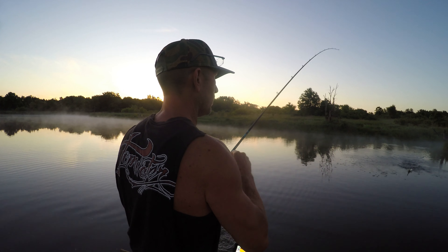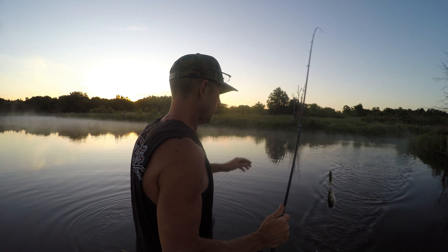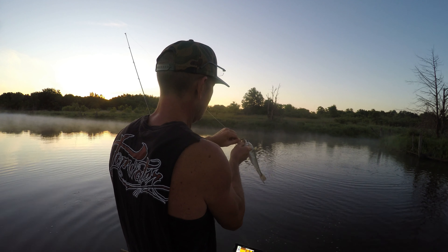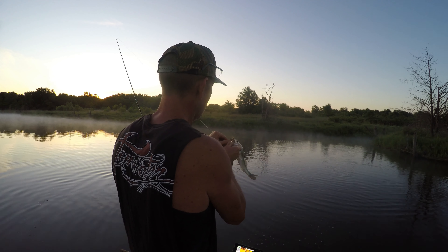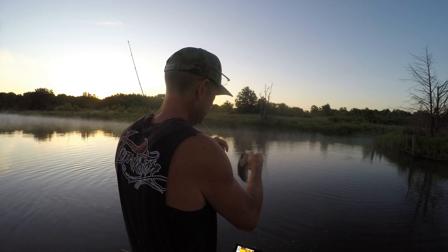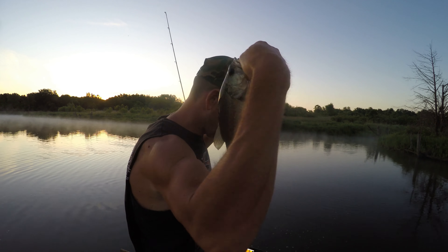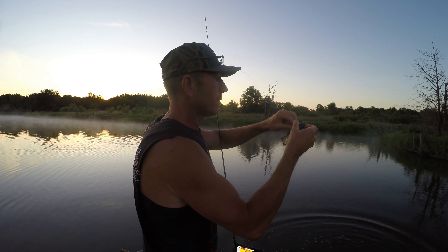That is a little bitty dude for that big of a Whopper Plopper, but get in here — we are officially on the board. He hit just the tail end of that thing. Might need to throw the smaller one. First one on the board. It is just now 5:48; I got on the water about 5:45, so a couple minutes in we are on the board. No skunk. But that thing was barely bigger than this bait.